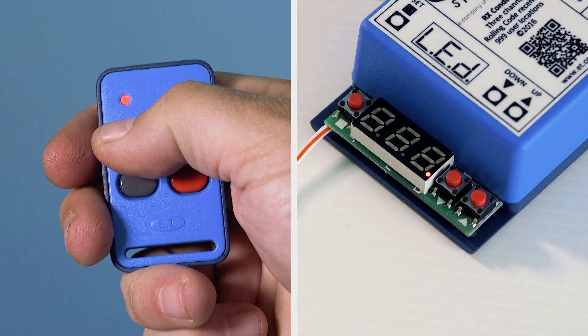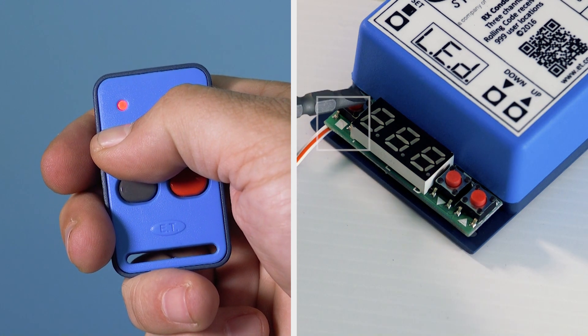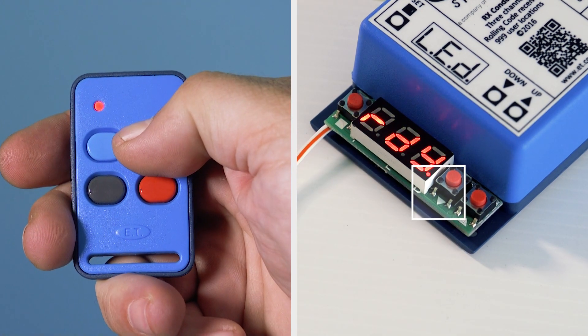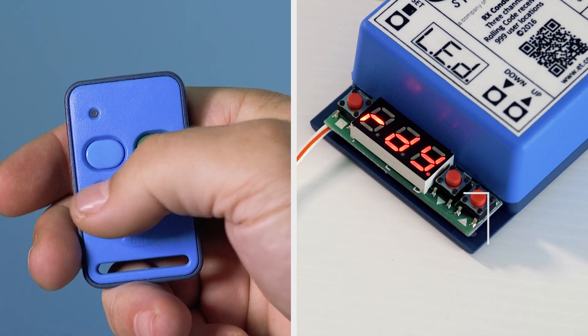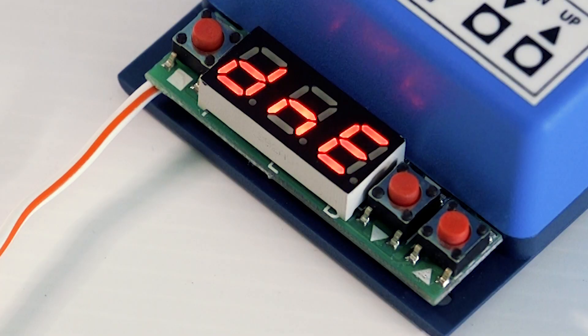While pressing and holding the required button, press and release the receiver button — square for channel 1, down for channel 2, or up for channel 3. The display will flash DNE and then the 3-digit user address.